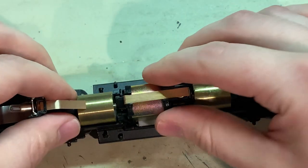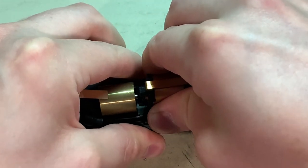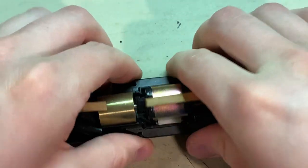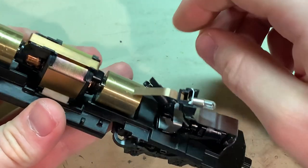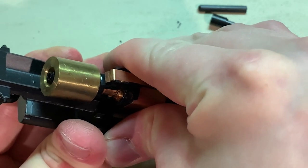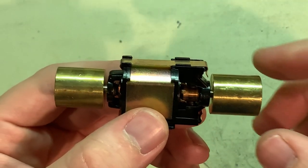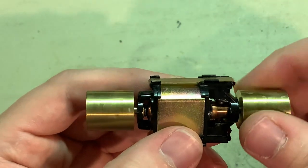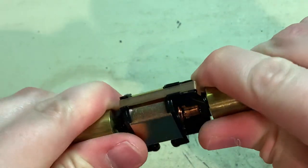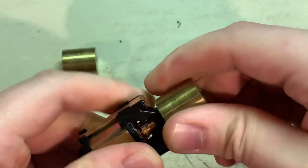Just pop the universals off and pull up on the motor — sometimes it can take a bit of effort to pry it out, sometimes not. On the SD40 chassis the motor is mounted backwards to account for the difference in gearing from what was Athearn's usual setup up to that point.